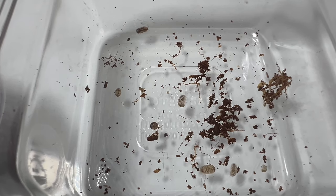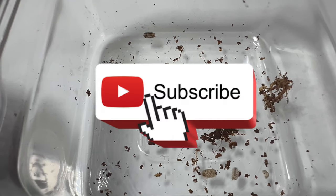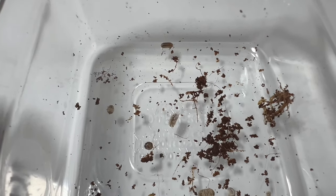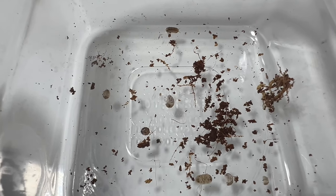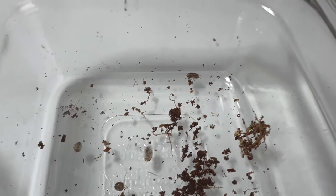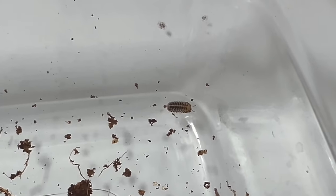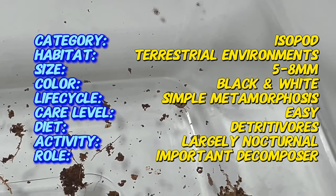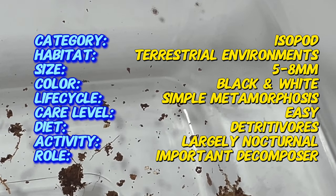Welcome back to Terra Matter Gardens, and welcome to the exploration of the Veniceloparvis Dalmatian Isopod, a fascinating and beneficial addition to bioactive terrariums and vivariums. Did you know that Veniceloparvis Dalmatian is named after their distinct black and white coloration, reminiscent of the Dalmatian dog breed? This eye-catching pattern makes them a sought-after choice among terrarium enthusiasts for their aesthetic appeal and naturalistic touch.